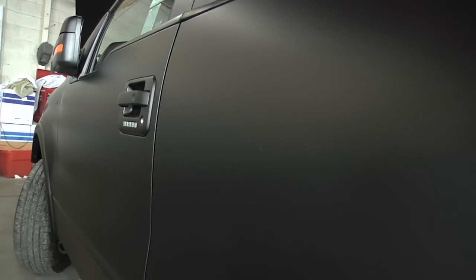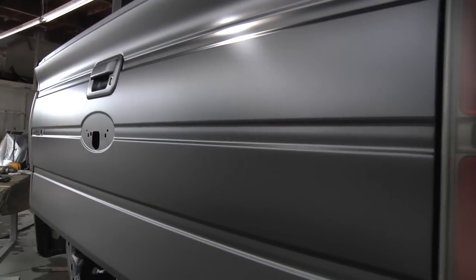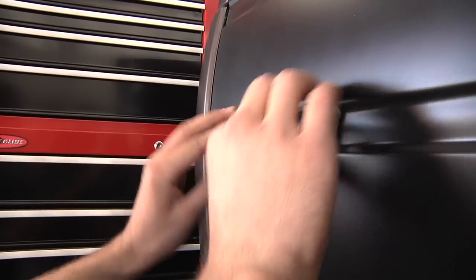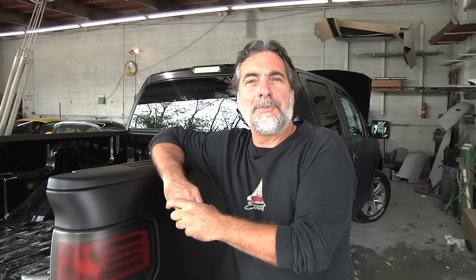So here we are with the brand new F-150 — it's getting ready to go up to Galpin Ford right now to get all the little bells and whistles put on it, some lowering, and we've done a little tune-up ourselves throughout the thing — little details like satin black tail lights and some emblems that we brushed out and satin to keep the whole theme through the truck. Hopefully about an hour here Jerry will be in this and we'll see everybody at SEMA.